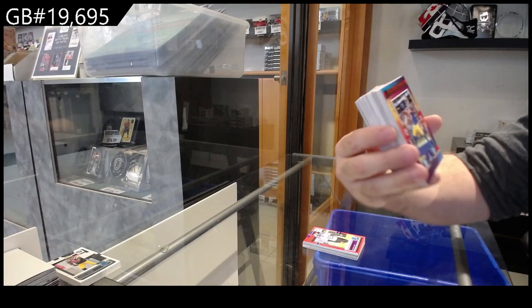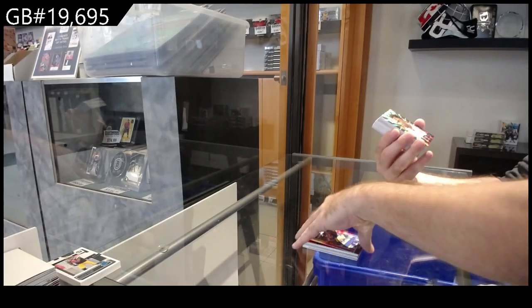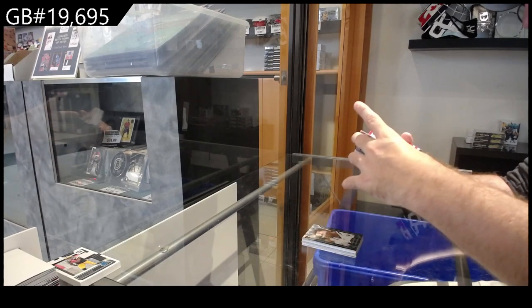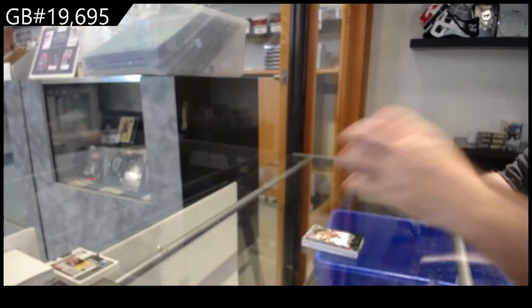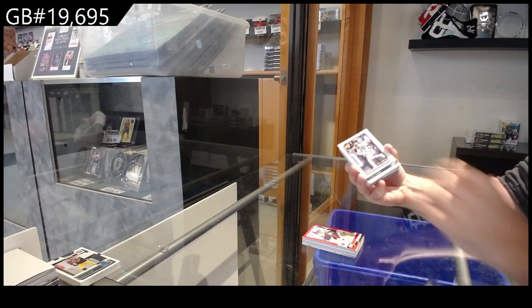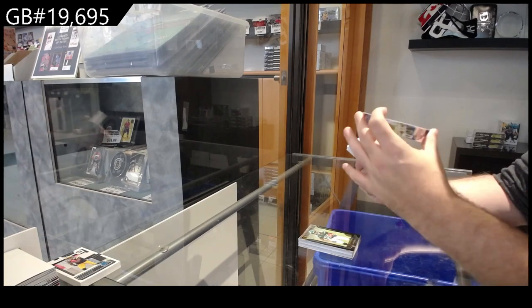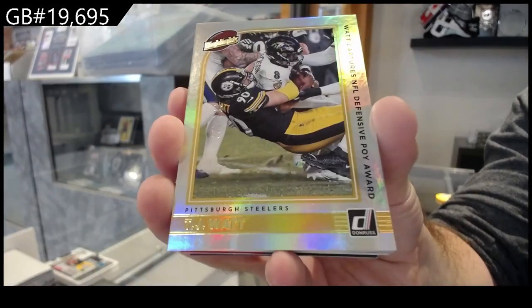Road to the Super Bowl of Cooper for the Rams. Elite Series of Kirk for the Jags. Silver of Meyers for the Patriots. Press Proof Red of Hunt for the Browns. Highlight of CD Lamb for the Cowboys. Elite Series of Hall for the Jets. Silver of Jacobs for the Raiders, numbered to 100. TJ Watt for the Steelers — sorry, I said Pirates, I was thinking baseball.